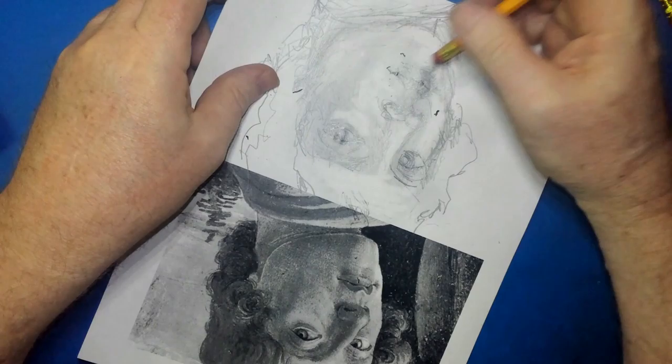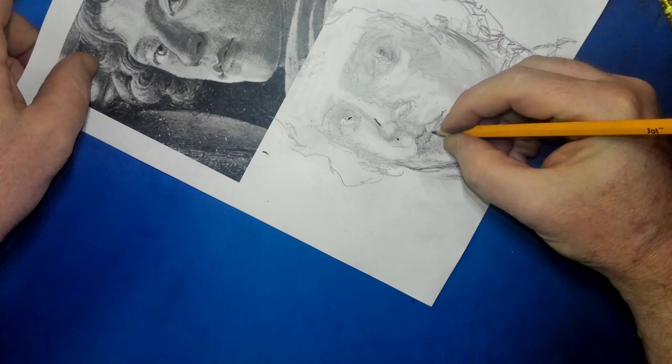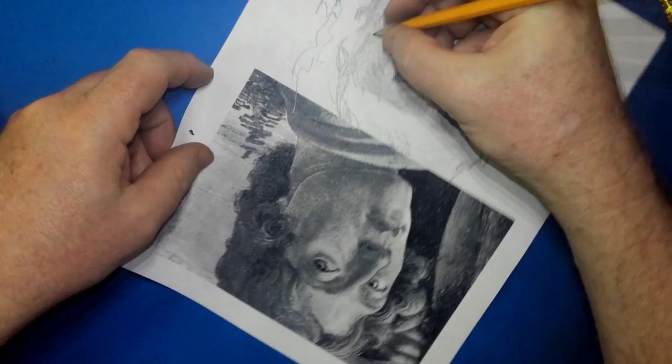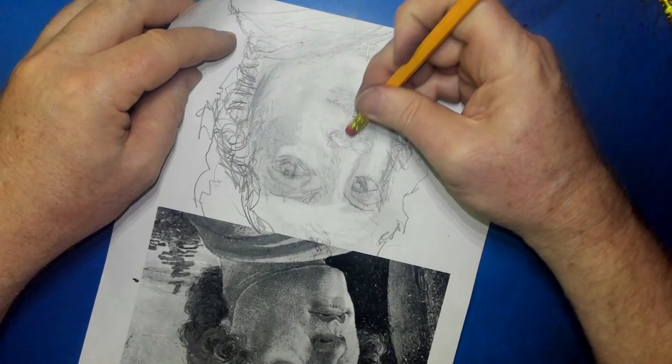I don't think this quite looks like him at all, but I'm just going to keep working on it. Eventually I bring it around to where it kind of looks like him, but it takes a while. I'm thinking, what is it about this portrait that doesn't look like him yet? I'm starting to work a little bit with the hair. I probably shouldn't — I should work on eyes. Now, this is copy paper.